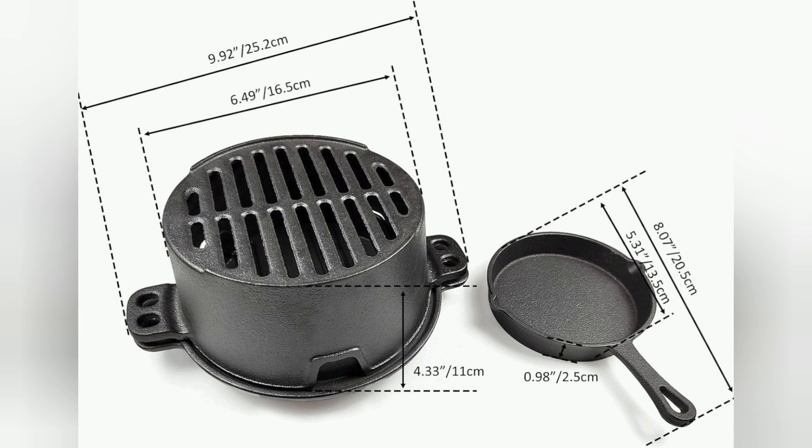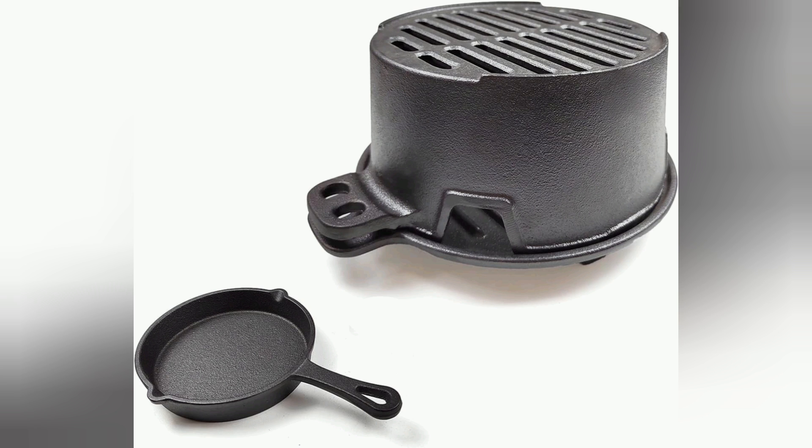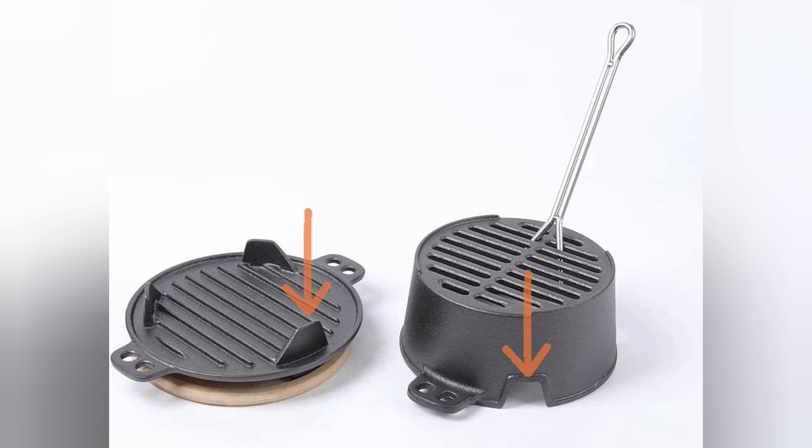Here's a few specs about the grill. The base is about 10 inches with the grill top being about 6.5 inches. The small skillet is 5.31 inches of cooking space with a little over 8 inches including the handle. What I like is that you can rotate the top to control airflow — place the top over the three shutters to restrict airflow and reduce heat, or rotate to an open setting to increase airflow and increase the heat.